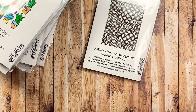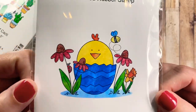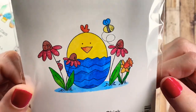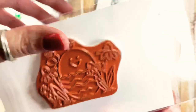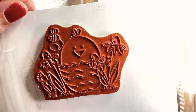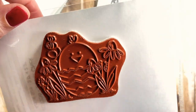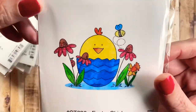I also have a stamp to give away that's Easter-themed. It's called Easter Chick and features a chick, a bumblebee, a little ladybug on a flower, a daffodil, and a couple of little daisies on each side. If you're interested in winning, I'll draw one winner on Sunday the 21st of March sometime in the afternoon Pacific time. All you have to do is leave a comment, be a subscriber, and please US addresses only.